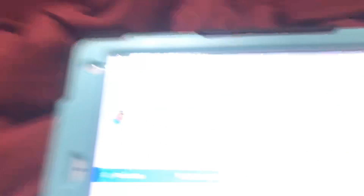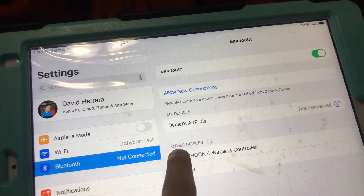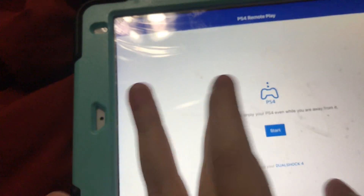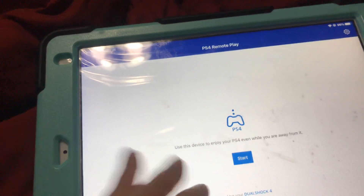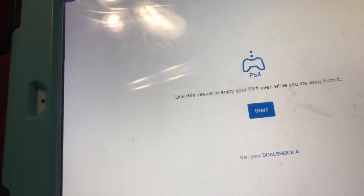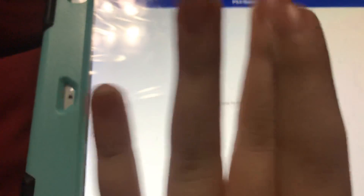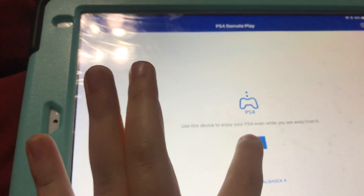When it's blinking, this should pop up — the wireless controller. Click it and then it will turn a little bit orange and a little bit reddish. Then go to Remote Play and click Start. If this is your first time using the app, you're gonna have to log in to your PlayStation ID and your PlayStation password. Don't worry, this is not a scam, not a hack. It literally works — I've tried it millions of times.